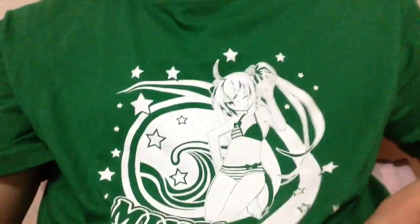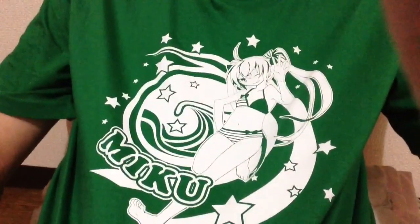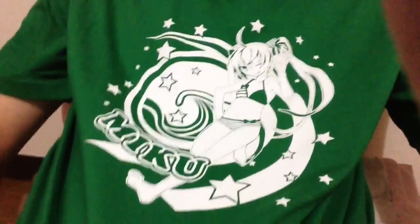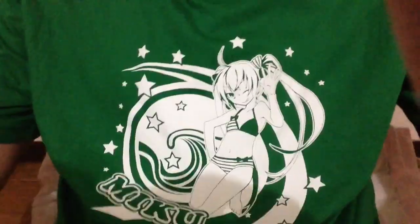It's time to show you awesome people my new T-shirt. Behold, my summer bikini green Hatsune Miku shirt. I'm showing them my shirt. My B-Day shirt. Isn't it awesome? It fits me perfectly too.